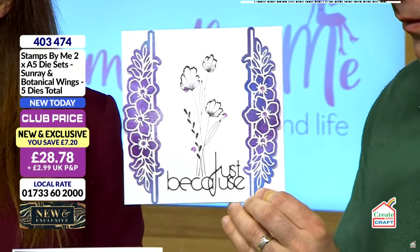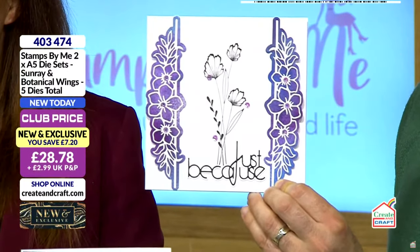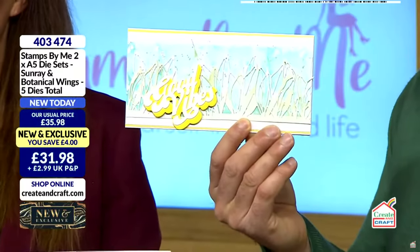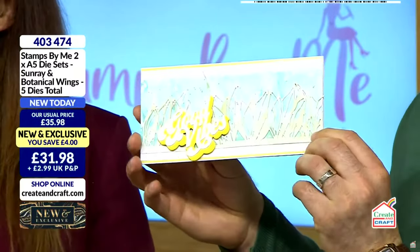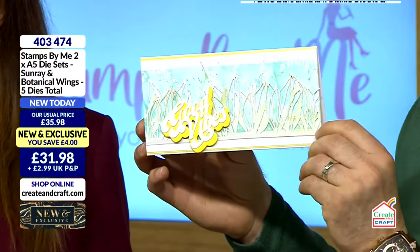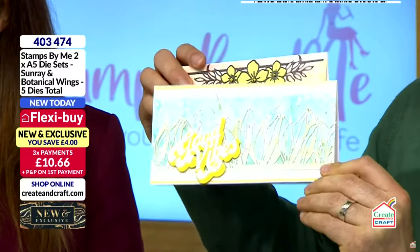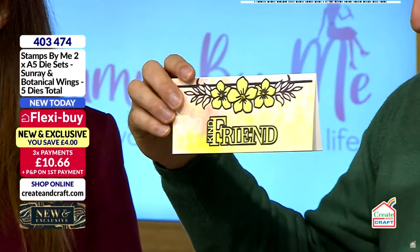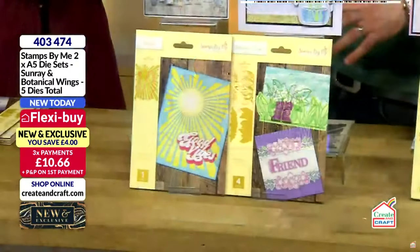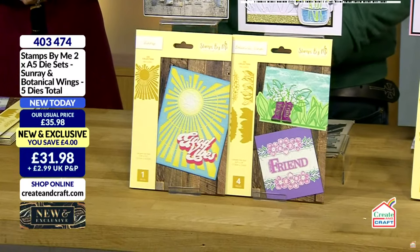From the border dies you can see they have the beautiful matte and layer. If you want to put a sentiment in the centre you can. Use your colours, add a bit of mixed media — absolutely you can. The foliage is my favourite. You can paper piece some of the larger components back in. They fill a full slimline card and you get the interior and the exterior on both of these combinations. I love the dies and I'm not the only one — ten percent of the stock has already gone in under three minutes.